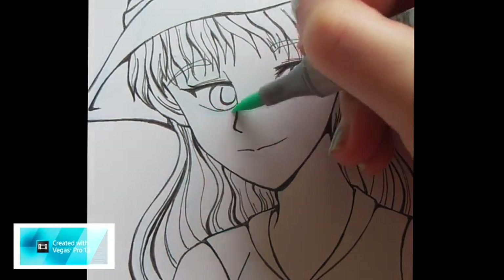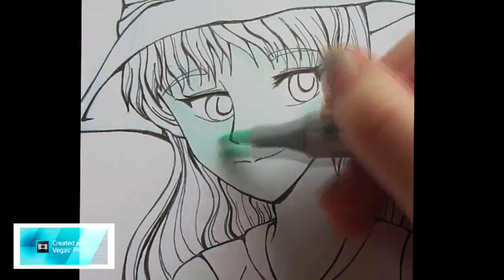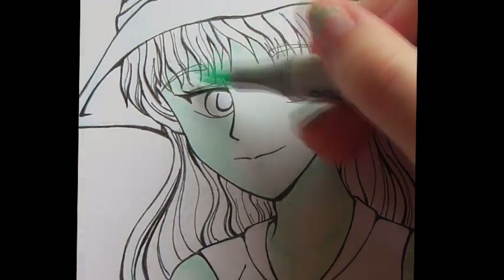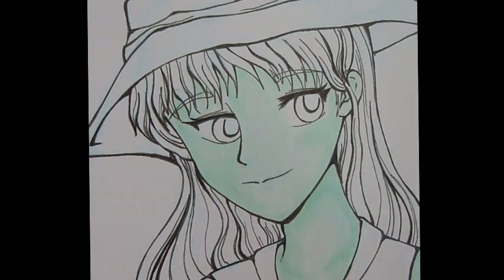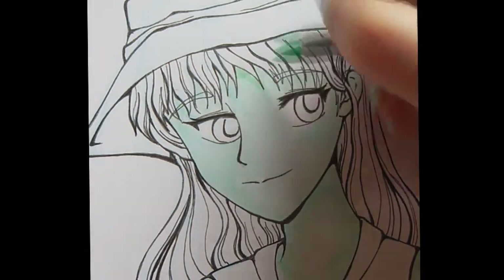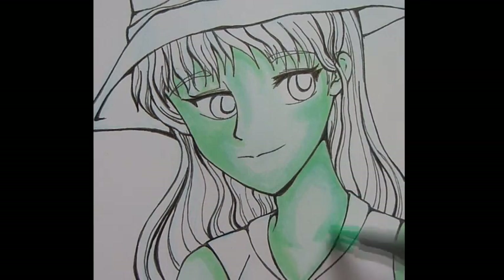We'll start with the G00 for the base colour and just go over that with your G00 to get in the shadows, like with Ariel. Keep blending that in so it looks nice and smooth. Then go in with your YG41 to get a bit of a cooler looking green colour and for some more shadows.